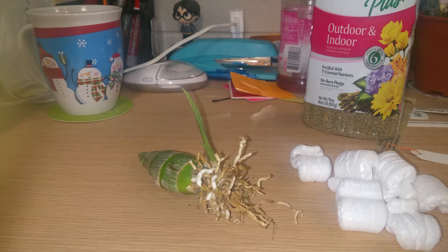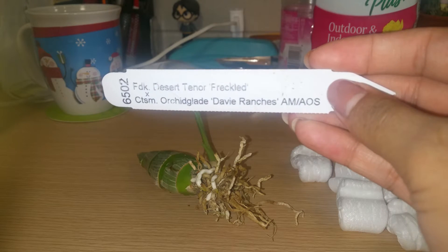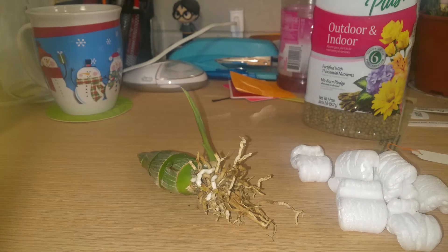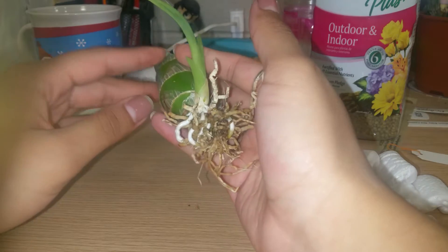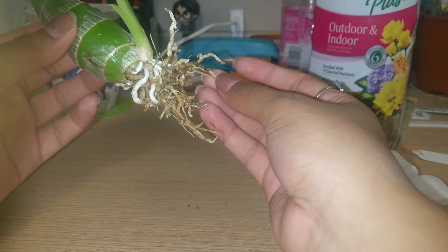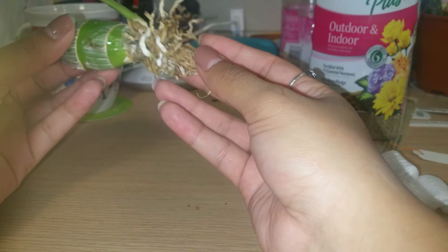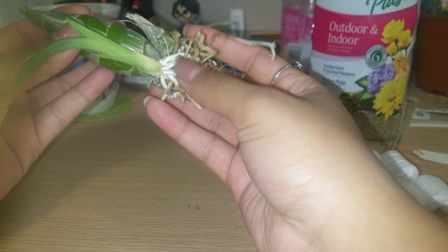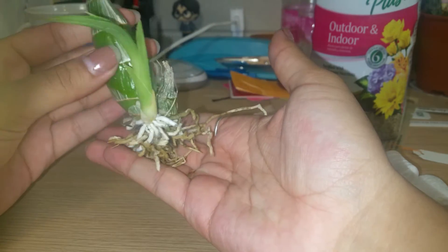Hey guys, it's Jess, and today we are going to be repotting this catasetum — Fred Clarke's Desert Tenor Freckled crossed with Catasetum Orchid Glade Davey Ranches. I showed this one a couple of videos ago as the one with the biggest new growth. I was doing the Miss Orchid Girl method, waiting for the roots to start soaking up water, but the roots are getting pretty long and aren't changing color when I spray them, so I'm going to go ahead and repot it before the roots get damaged.